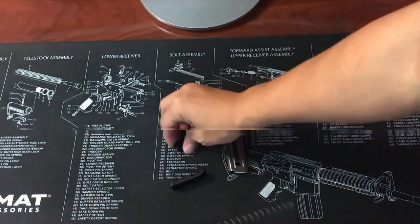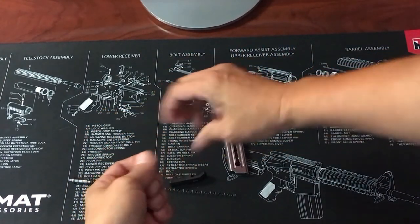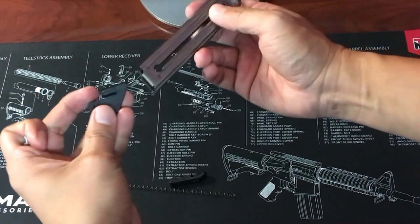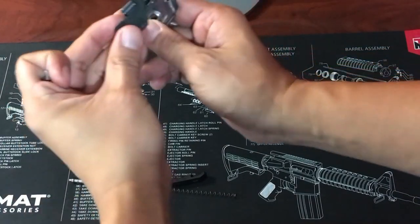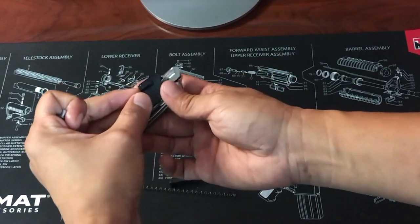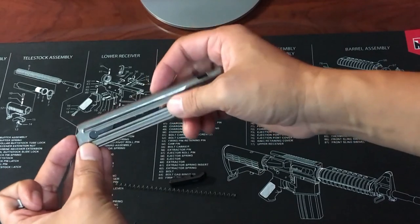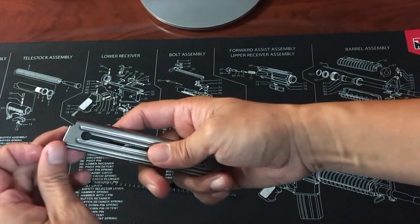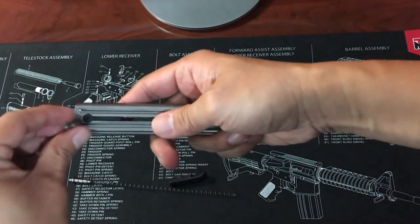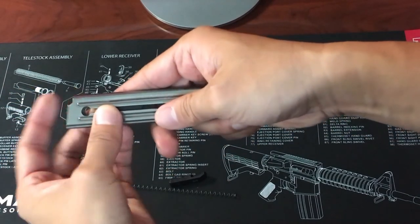Now let's start reassembling the magazine. Start with the follower and follower button. Make sure the angle at the top of the follower matches the angle at the top of the magazine. Slide the follower in from the bottom and try to get the hole to sit at the circular opening. You can tap it a bit to get it to line up properly.